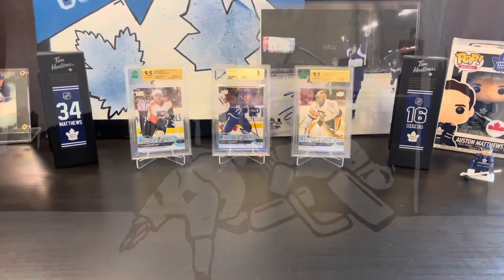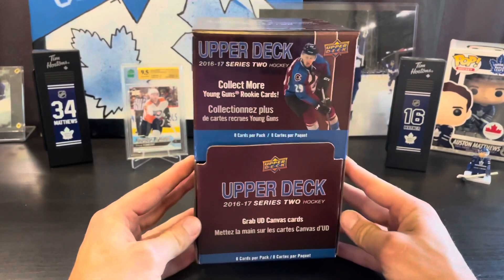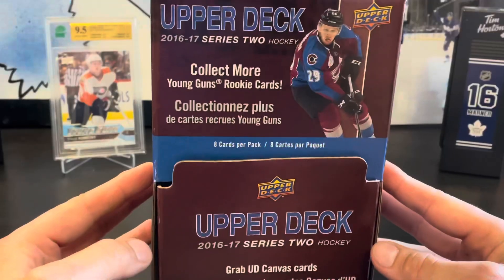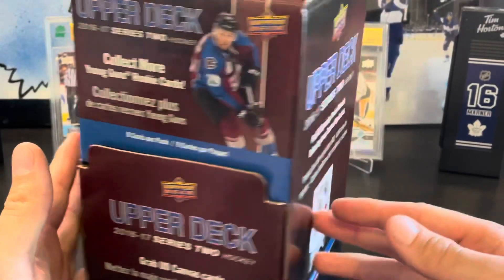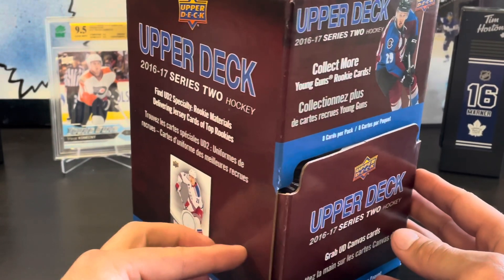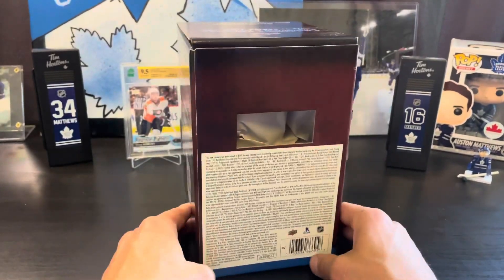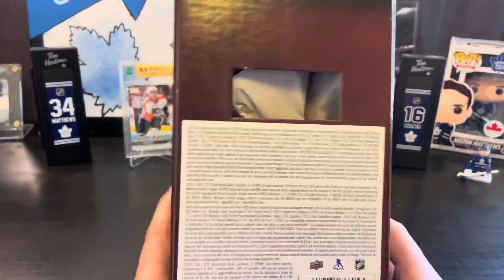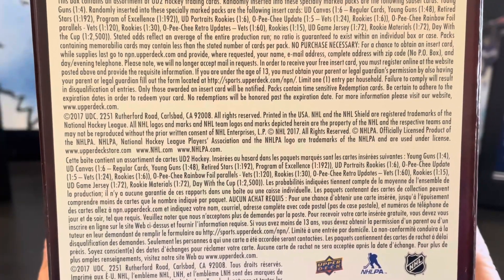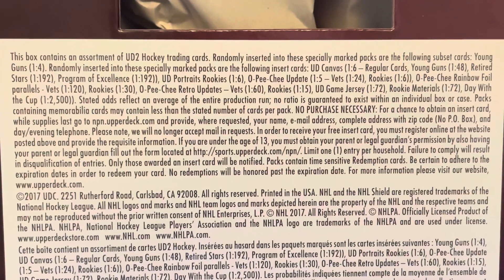Welcome back to Snipe City Cards. Today we have a gravity feed box of 2016-17 Series 2. This was about $300, maybe $350 — we bought it a little bit ago. Obviously the market has calmed down a little bit, but this stuff is still not easy to find. Mitch Marner rookie card is the one you're looking for, and that's dropped in value from about $400 a few months back, so it's almost at half the price now.